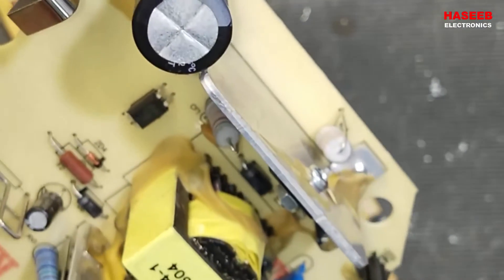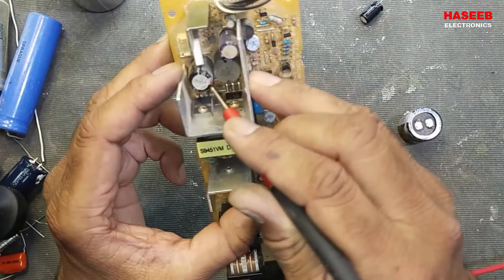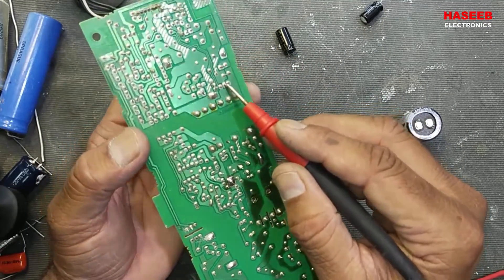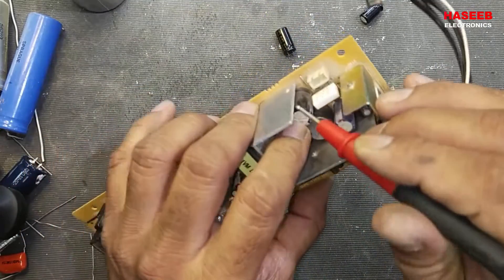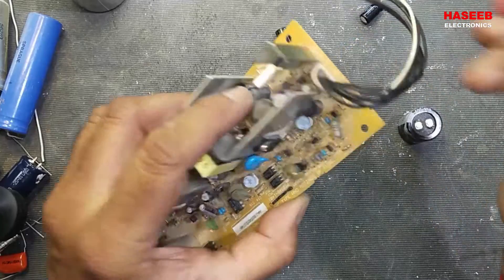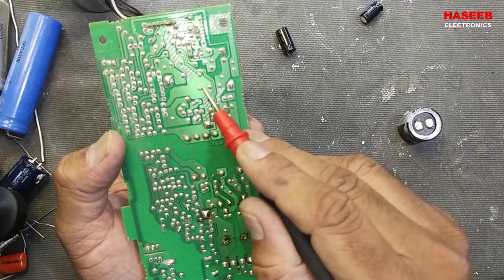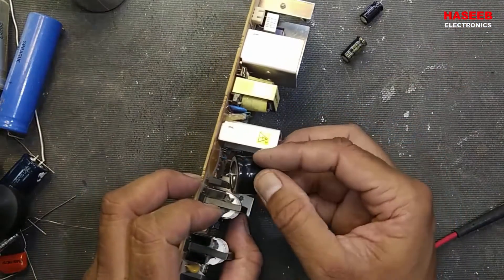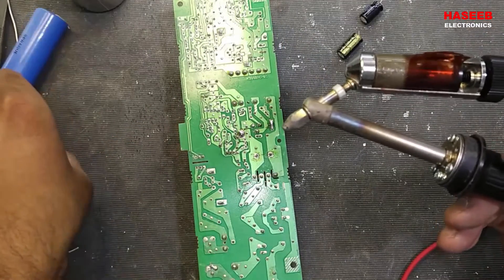Always take care of polarity and connect capacitors correctly. I hope this video was informative. If it was helpful, hit the like button, and if you have any questions please let me know in the comment box. Thanks for watching.